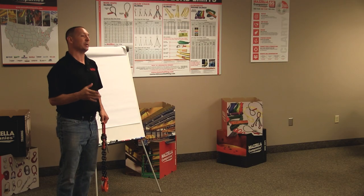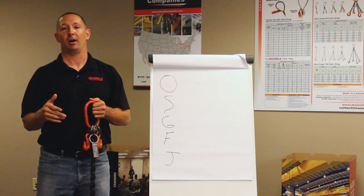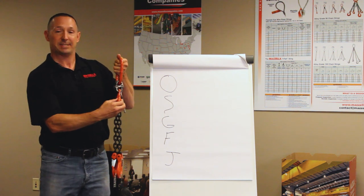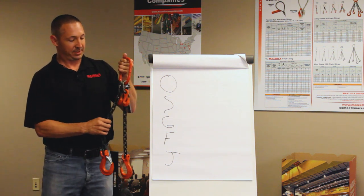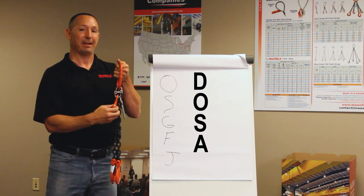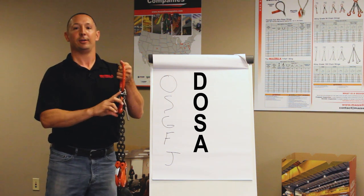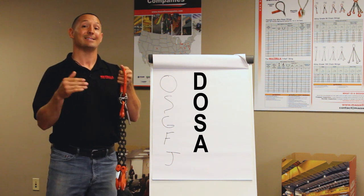Now that we've got the basics of our verbiage for a chain sling, let's throw in one little wrinkle. One of the best advantages of multi-leg chain slings is the adjustability factor. In my hand I've got little grab hooks up top attached to the collector ring. We talked about the verbiage — two legs, oblong ring with sling hooks, a DOS — but then we're going to add A for these little shorteners up top. Anytime you've got shorteners about two inches from your collector ring, you're going to have the designation of A at the end of your verbiage. So this would be a DOSA.